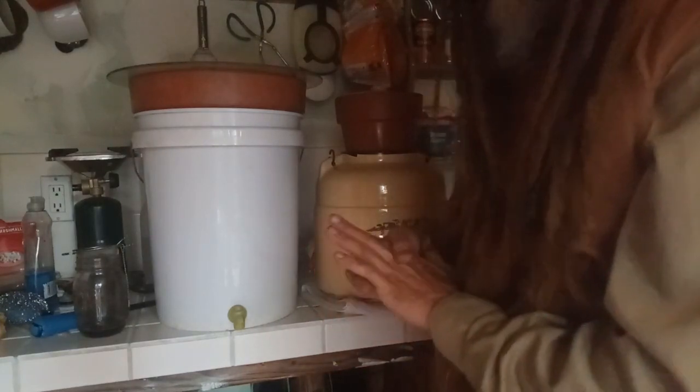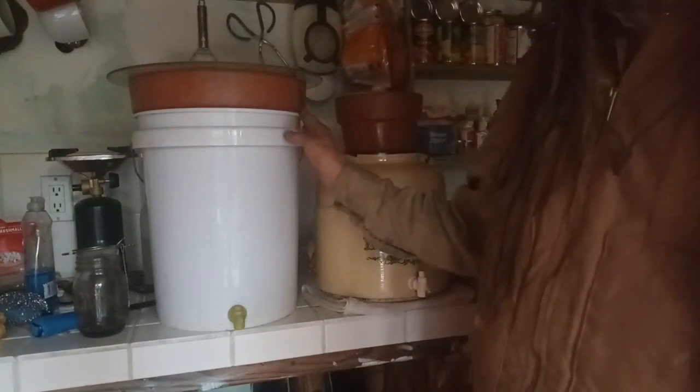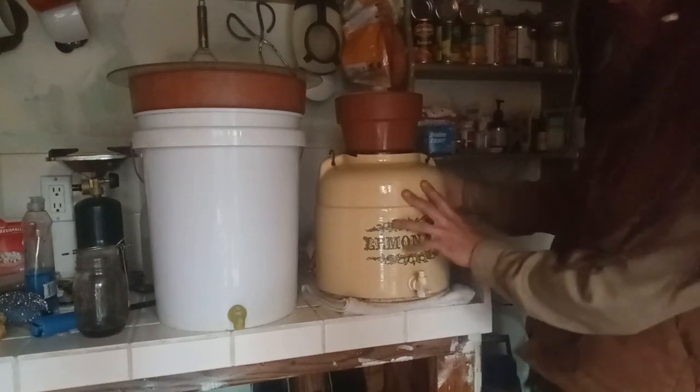Check the links in the description — there are links to the CDC website and also the site where I got this information on how to build these water filters. It'll give you the specifics on how well these filters work.